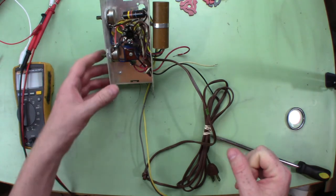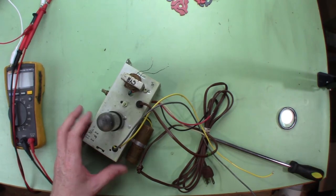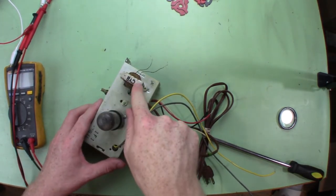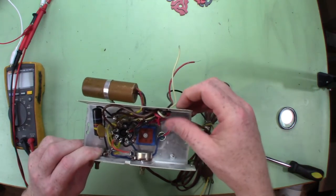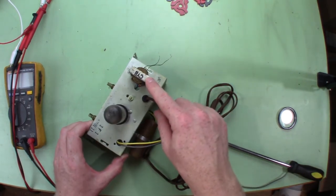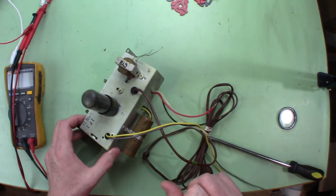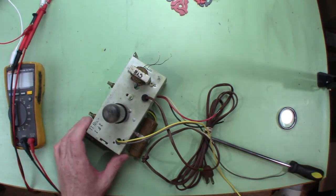I think what we'll do is power it up under a dim bulb, make sure nothing explodes. I'll leave it under a dim bulb because these capacitors could fail — especially that little one. I just noticed it says 'bad' across the top of this. I don't know if it means the audio transformer is bad or something else. Selenium diodes are known for failing, so hopefully the audio transformer is fine — that would be unfortunate if I couldn't find a replacement.